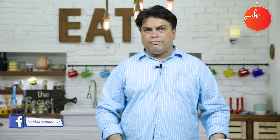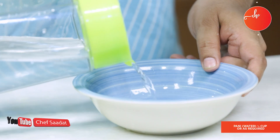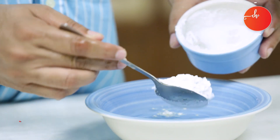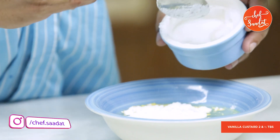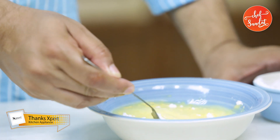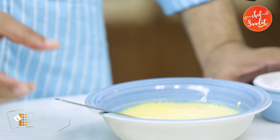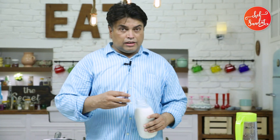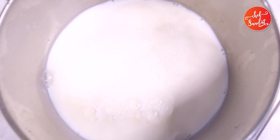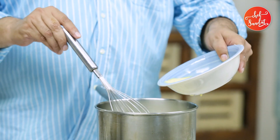We will add kubani in the freezer until we make custard. We will pour them all over the kubani. We will stick it in the freezer. We will make a small, thin custard. We will add custard in the middle.